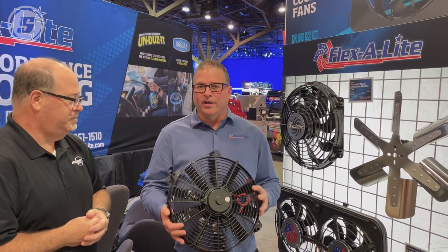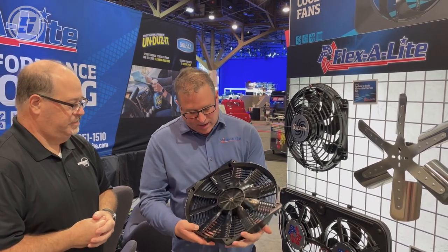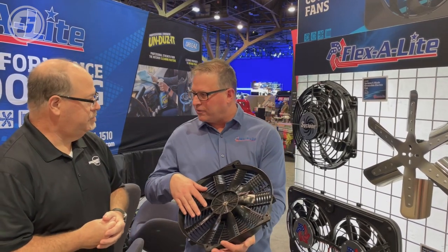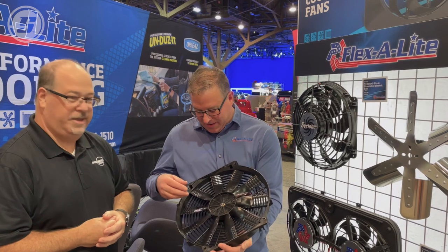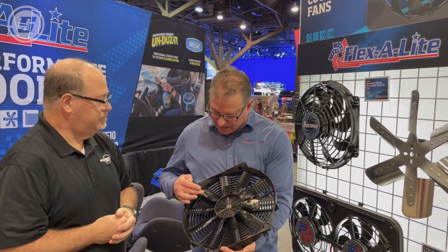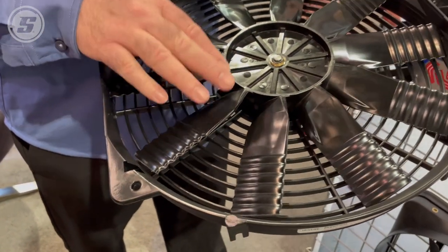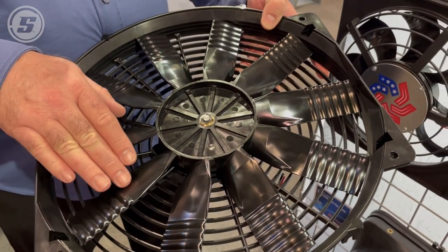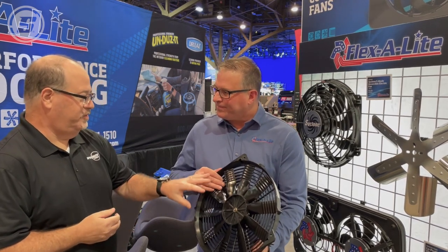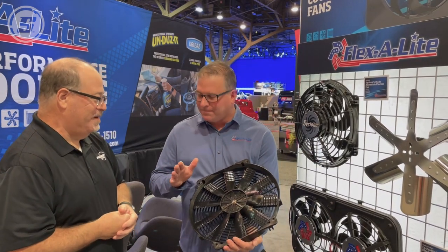This is our latest one. This is called the Flex Wave. It looks like a traditional electric fan from the outside, but the real engineering innovation is the blade. This is the first redesign of a straight blade electric fan in probably more than 30 years. What we found using CAD and wind tunnel testing is that by adding this sine wave ripple on the outside half of the blade, it helps move the air through the fan instead of off the tip of the blade and just spinning it around the outside. So it's not just to make it look pretty — it's all about performance.